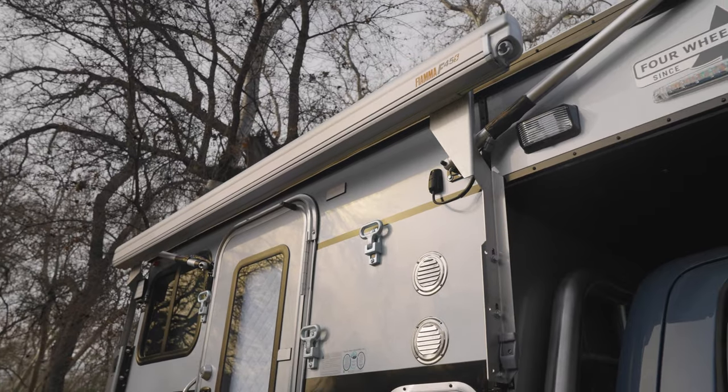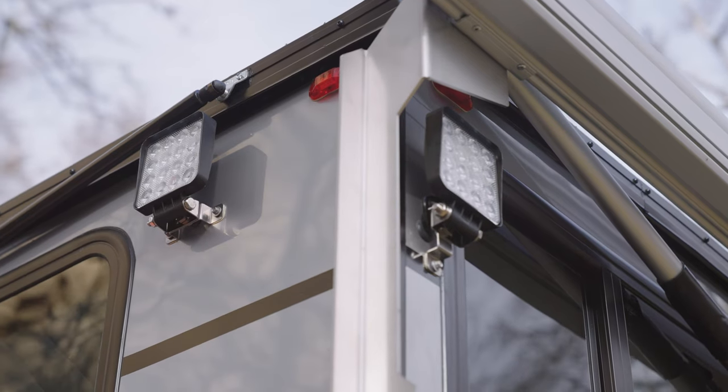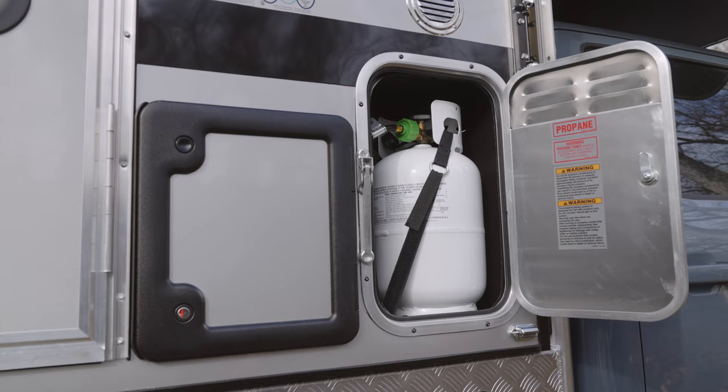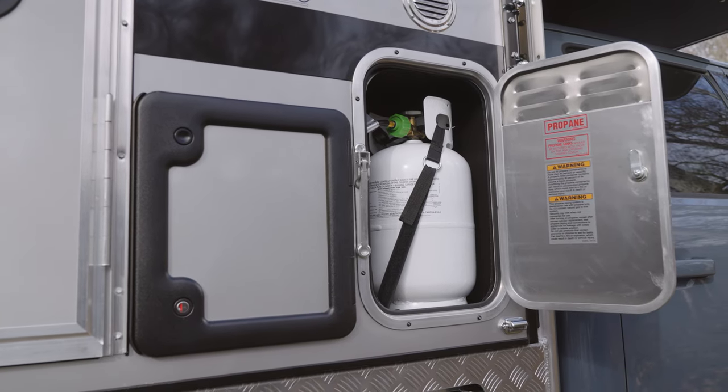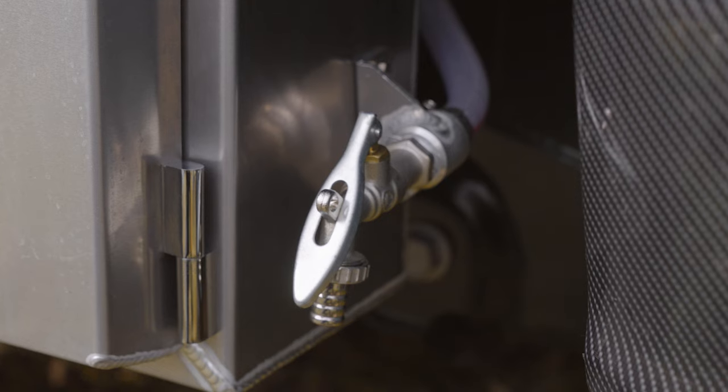Coming to the passenger side, we have a large Fiamma awning, exterior LED lights, folding steps, propane storage, and your cassette toilet tank. And a water fill and drain for the 20-gallon water tank on the flatbed.